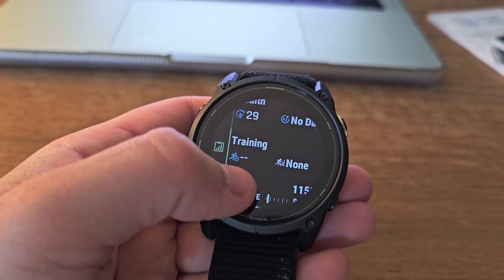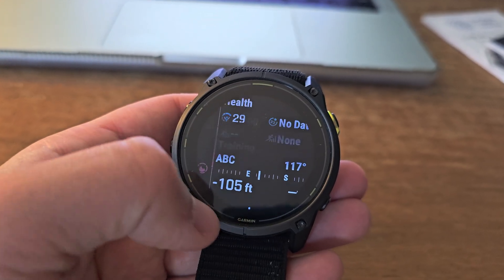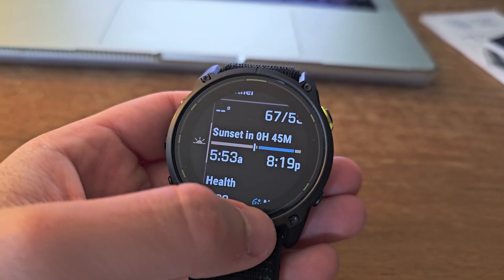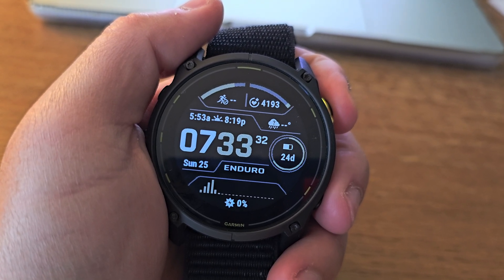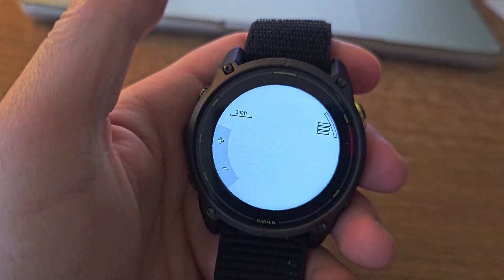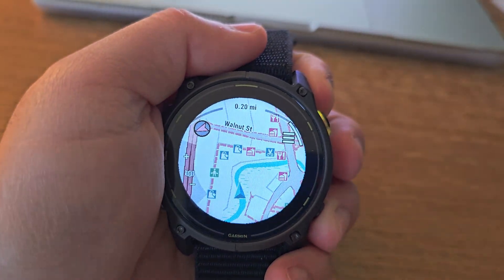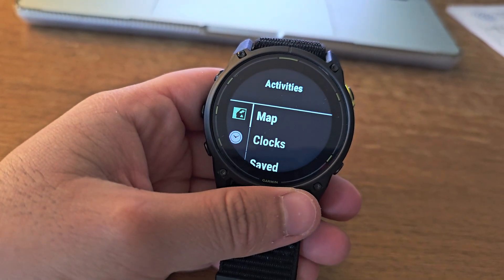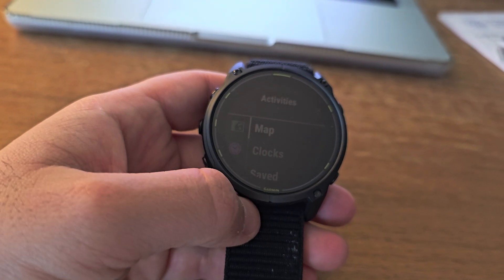The mapping capabilities are where this watch really shines for outdoor adventures. You get detailed topographic maps preloaded, and the navigation interface is very clear and functional — you can do a lot with it in terms of route planning and navigation.